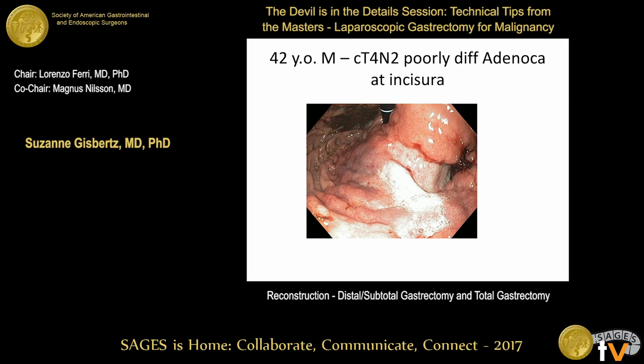At McGill, they also tend toward open surgery for bulky lymph nodes, finding laparoscopic lymph node dissection difficult in that setting despite impressive videos. The panel acknowledges conversion is always an option if difficulties arise during lymph node dissection laparoscopically.